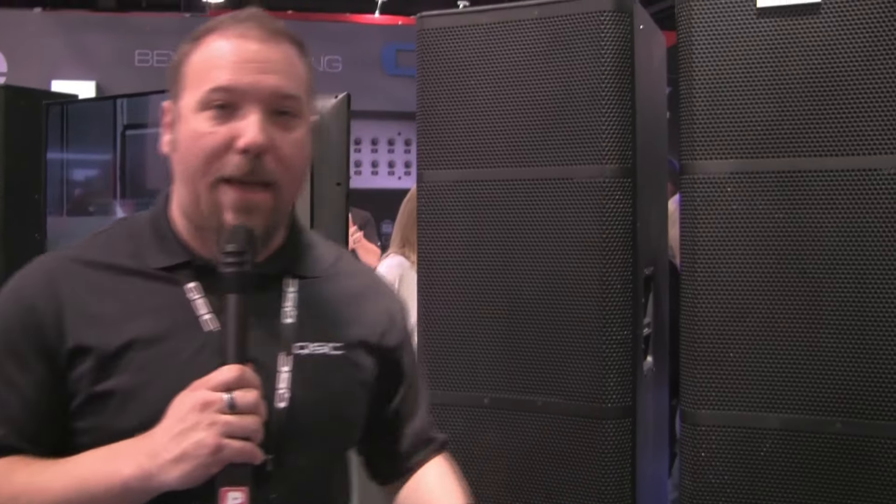Hi, Chris here at the 2017 QSC NAMM in Anaheim, California. Here to show you the brand new E-Series extensions that we've added to our E-Series line. About a year ago, we launched our E-10, 12, 15, and 18 inch subwoofer, and we realized there was a market need for larger boxes for outdoor performance festivals, parks, and that type of application.